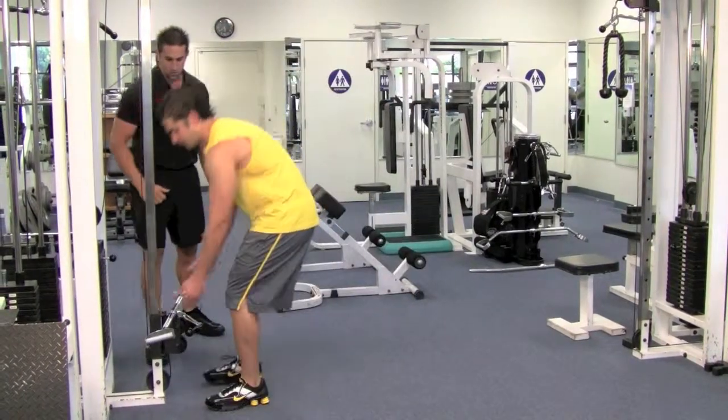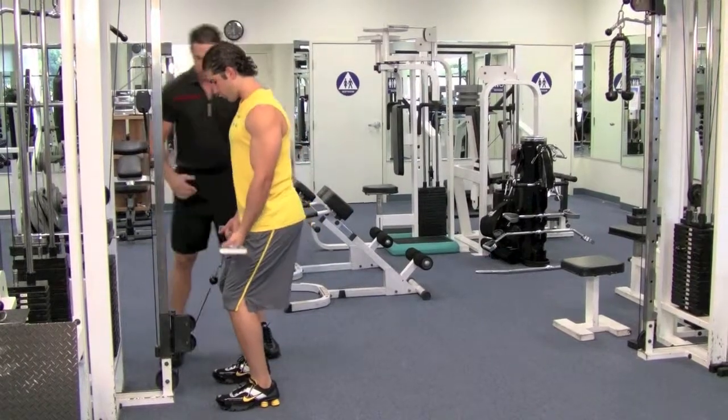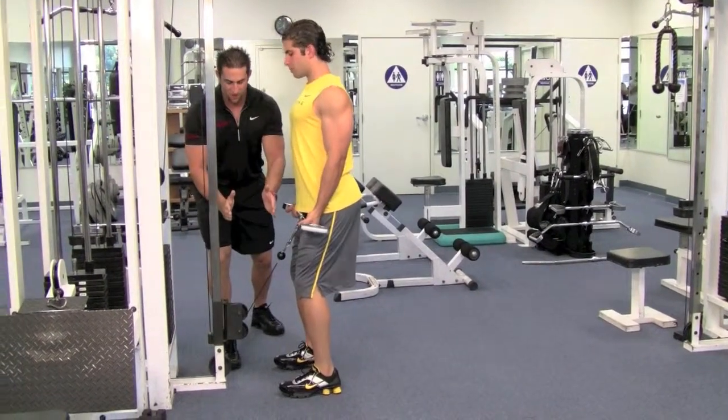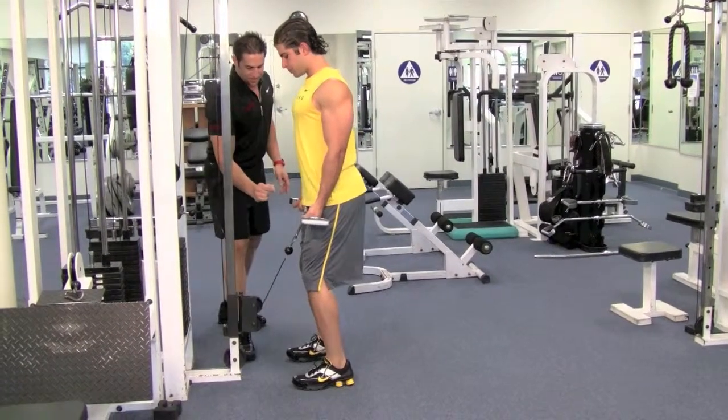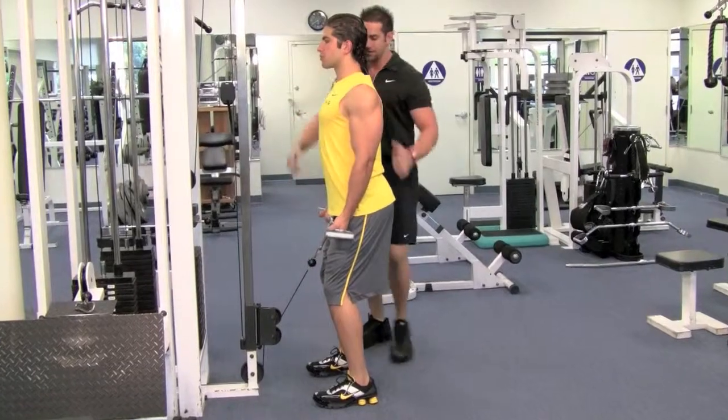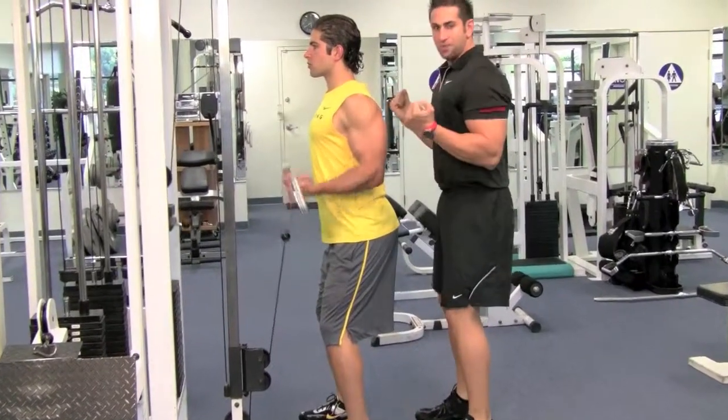Go ahead and grab that bar. Stand right there. Stand up nice and straight, shoulders back and down. You want to be about half a foot away from the cable, bend your knees slightly, feet perfectly straight, shoulders back and down, look straight, and curl upward.